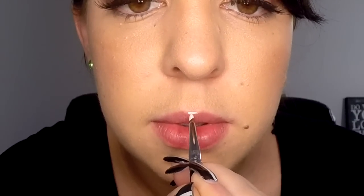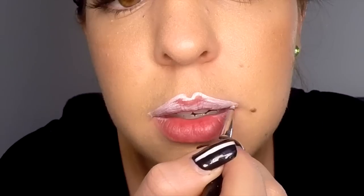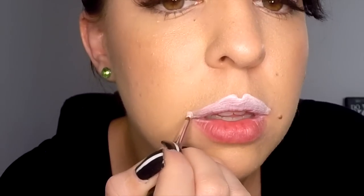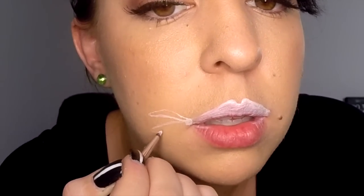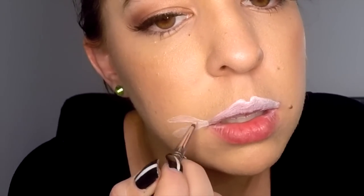Your first step is to take your white eye prime and apply the outline of the bandana on the top lip — you're basically going to use the whole lip as the bandana. Make sure to make the area around the cupid's bow really rounded. Then once you've lined the top lip, go ahead and fill it in as well. Then apply the tail of the bandana: a small circle on the outer edge of the lip with two tails coming off it, and fill those in as well.